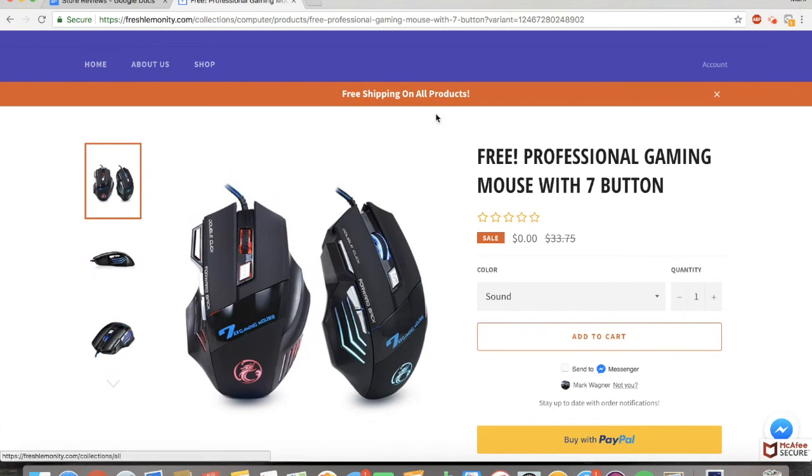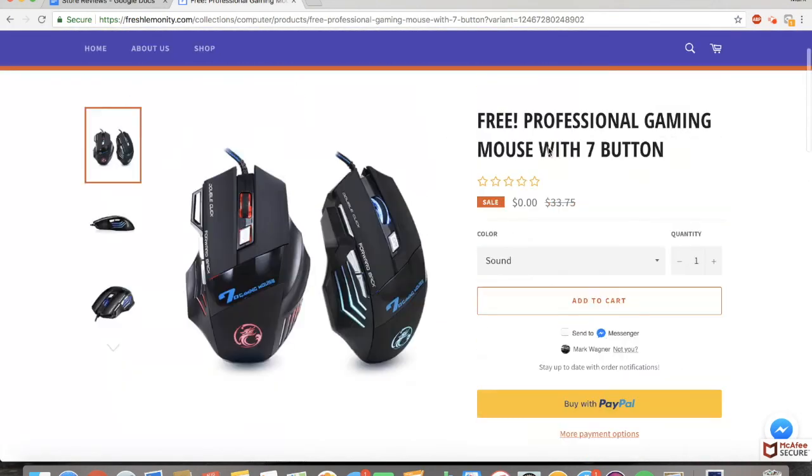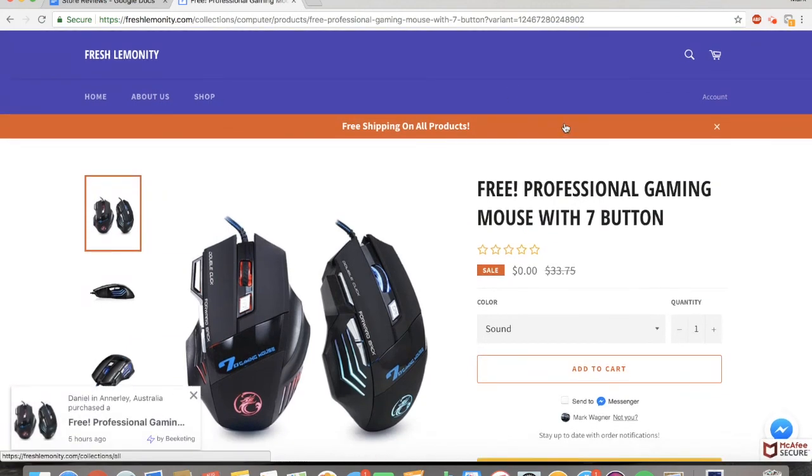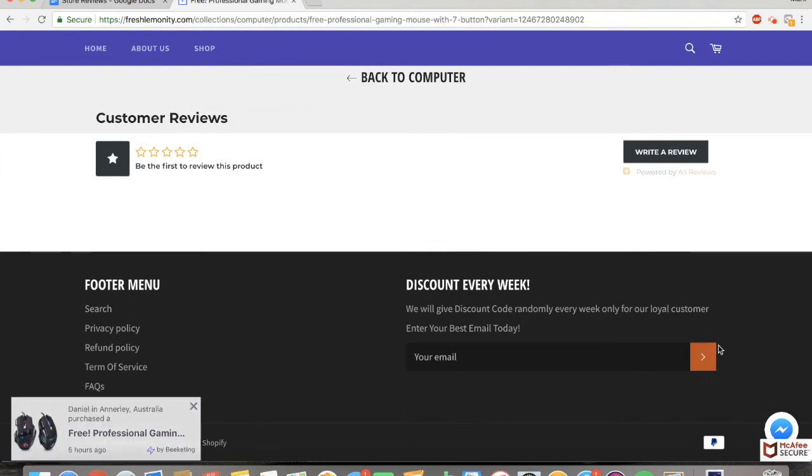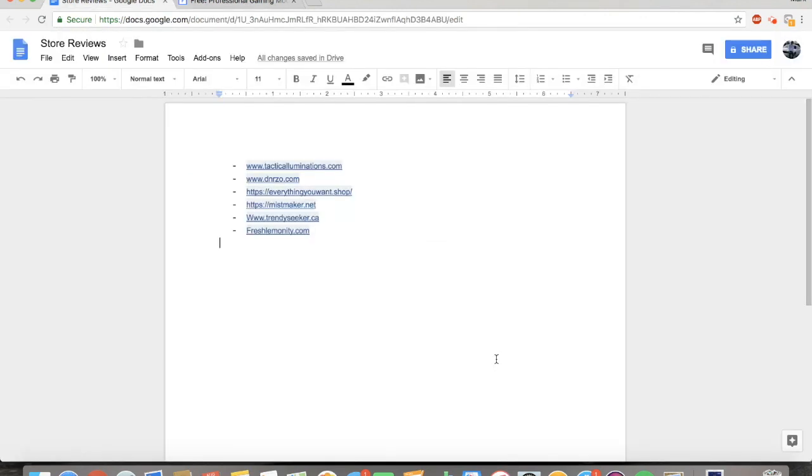I also like how it says free shipping on all products and you really stick to a theme with the orange bar, the orange add to cart button, and the orange button. That's all for today. I really hope you guys enjoyed this video and it helped you with building your own store. Be sure to leave a comment and let me know what you'd like me to make a video on next. You guys have an awesome day and I'll see you in the next one.